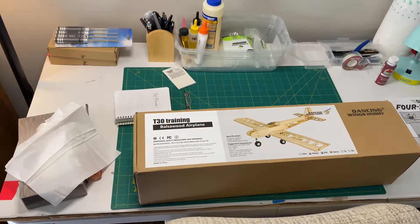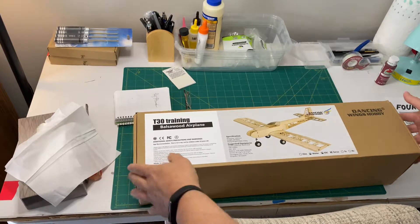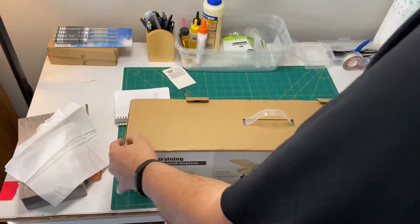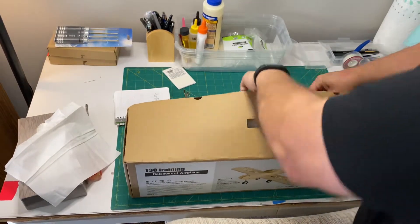This is the unboxing of the T-30 trainer from Dancing Wing Hobby. First time we've taken a look inside the box — let's see what we've got.